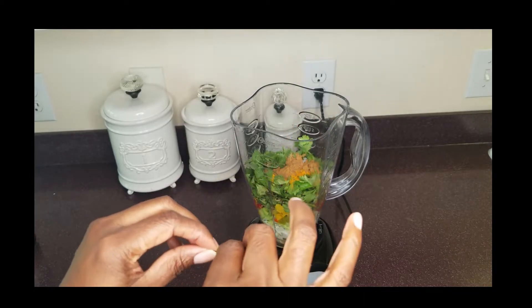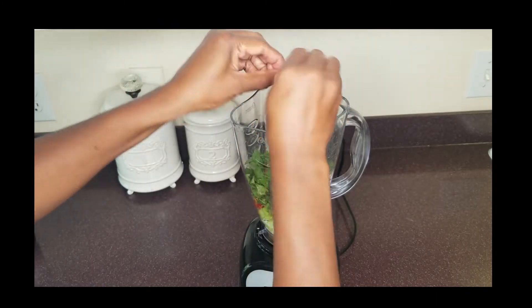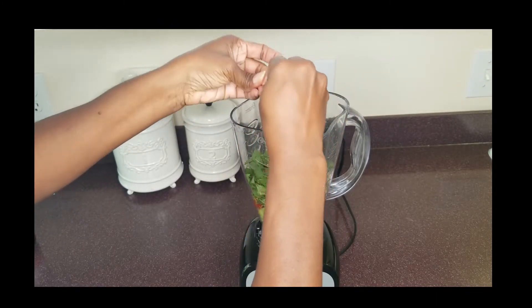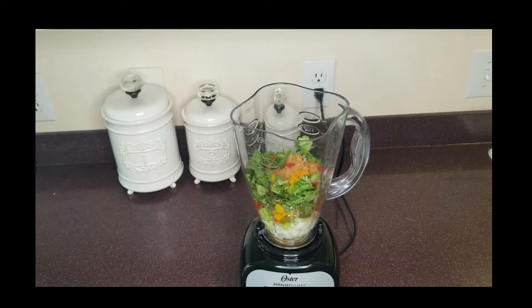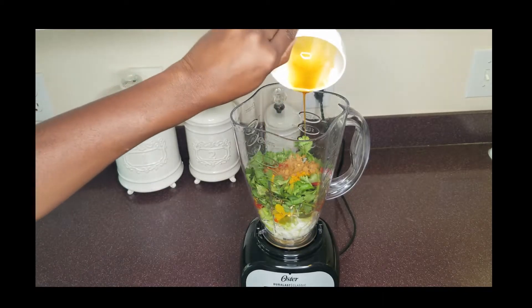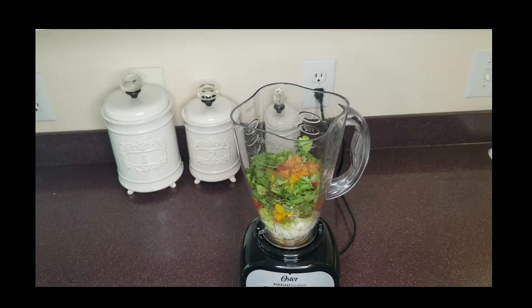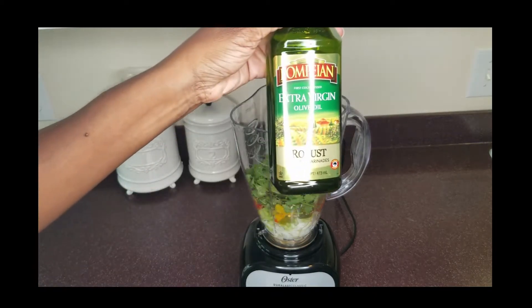That's going to give it some heat. We'll also add one tablespoon of honey and some olive oil.